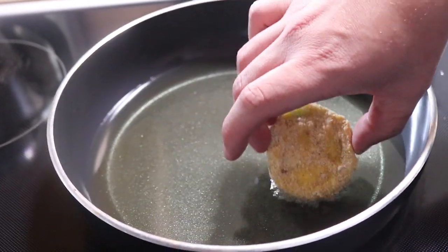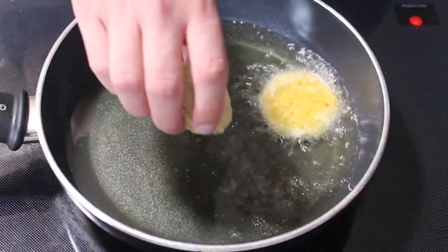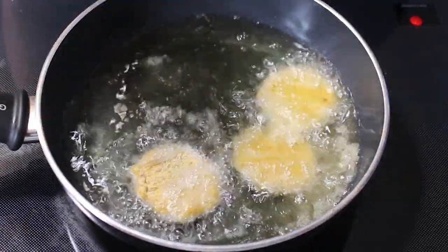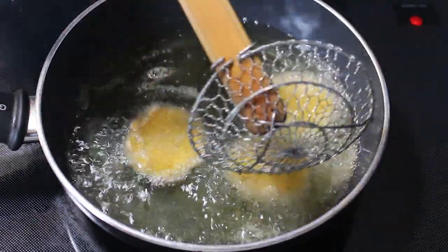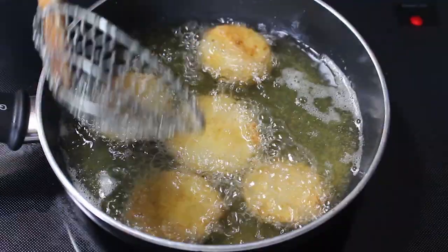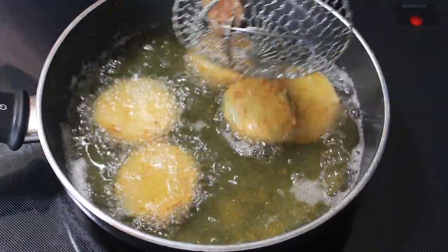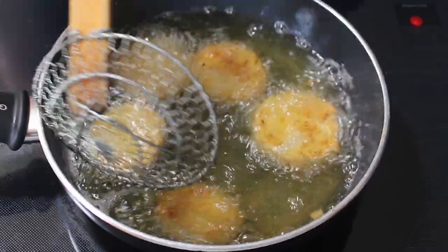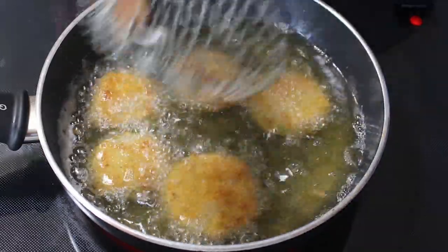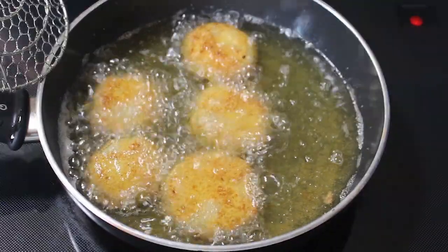Very carefully, we're going to go in one tomato at a time — be careful because the oil is hot, we're at about 335–340 degrees. Give these about two to two and a half minutes per side, then give them a flip. Don't overcrowd your pan. That's looking perfect — nice and golden brown. Give it another minute or so and we'll do the rest. I'll meet you back at the cutting board to plate these up.